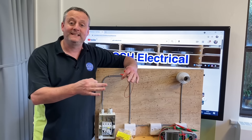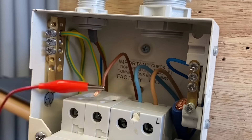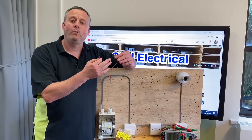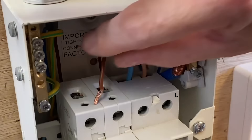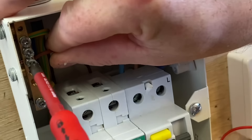What I did in the past, I used to disconnect my line conductor out the top of my circuit breaker and put it onto a crocodile clip, and then the other crocodile clip onto the earth bar where my CPC was connected. Then I moved away from that and started taking my line conductor out and putting it into my earth bar to make the connection between line and CPC.